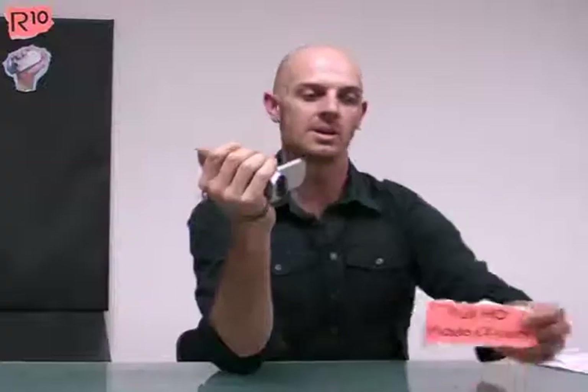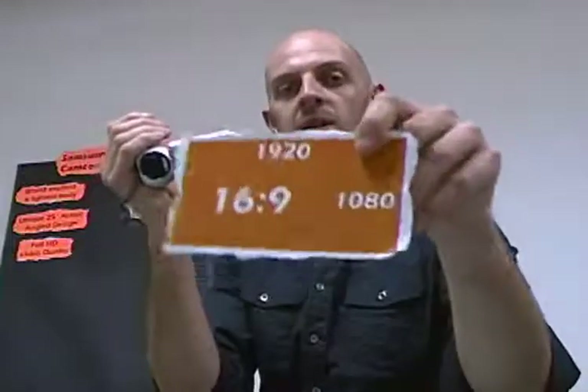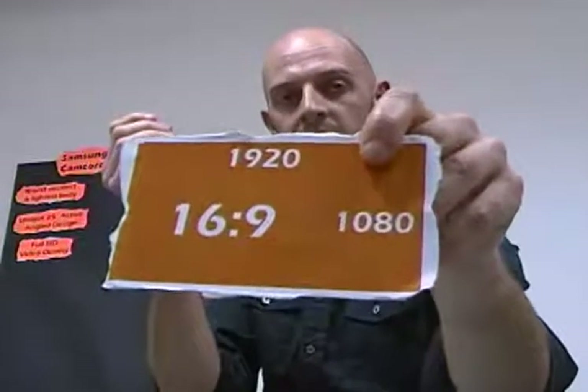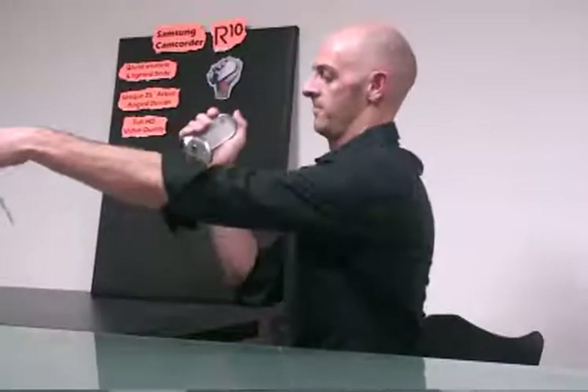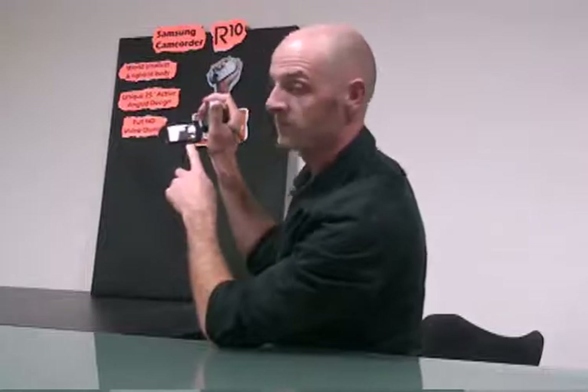This camcorder uses the advanced H264 compression technology to realise the clearest video quality for the recording capacity. The R10 records in full HD and 16:9 aspect ratio. This means that you can get the clearest possible picture — what you see here is exactly what you will see on your computer or your TV.